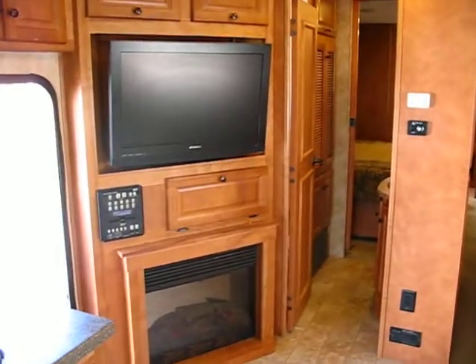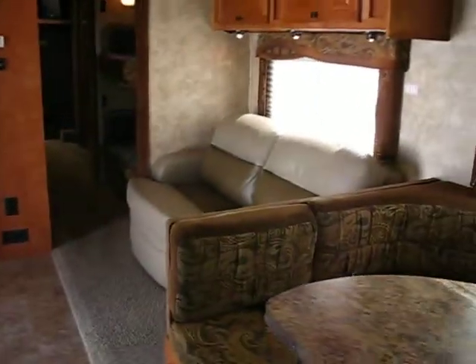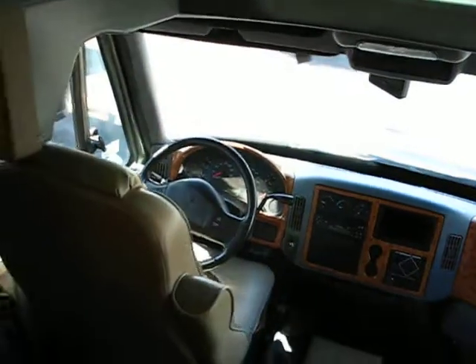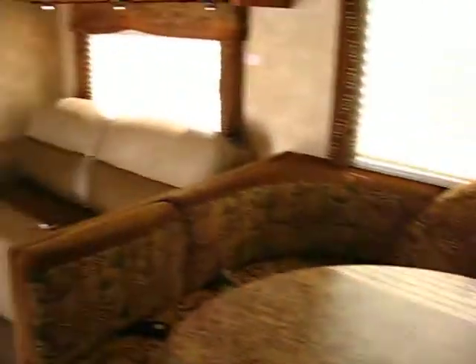Got the television in the fireplace there, and a couch there. The couch and the front seats — don't get dizzy while I flip around — front seats there. Had the ultra-leather on them, which is very comfortable and very durable too. That's good stuff.